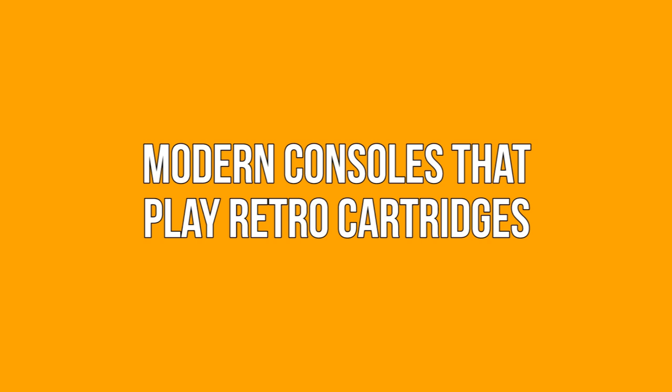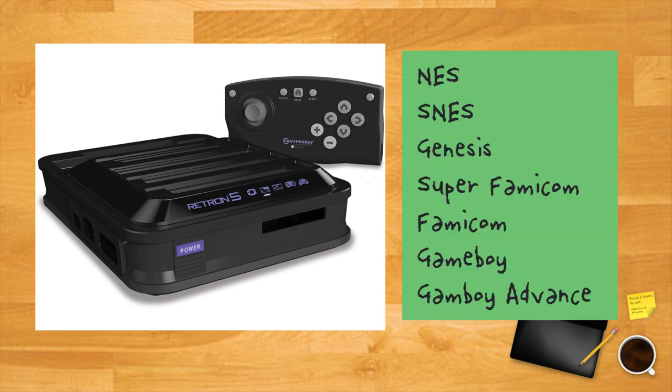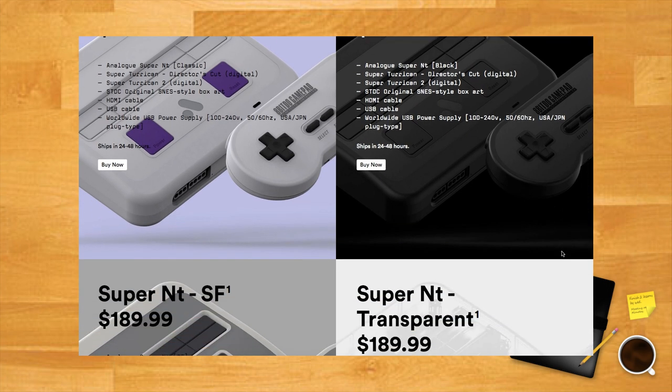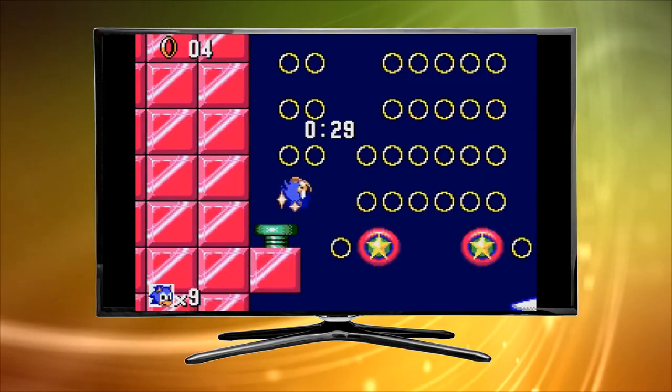Modern consoles that play retro cartridges: Hyperkin's Retron series of video game consoles allows users to use their own retro game cartridges and controllers. For instance, the Retron 5 is capable of playing NES, SNES, Genesis, Super Famicom, Famicom, Game Boy and Game Boy Advance cartridges. Furthermore, you won't have to faff around with converters as the Retron outputs audio-visual signals via HDMI. For those with deeper pockets, Analogue makes high-end modern versions of your favorite retro consoles. Purists may scoff as you won't be playing on original hardware, but it's one of the easiest ways to play your old games on your new TV.